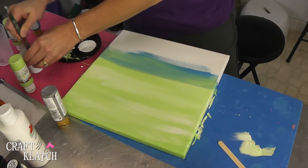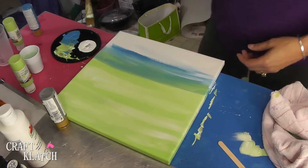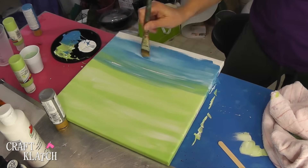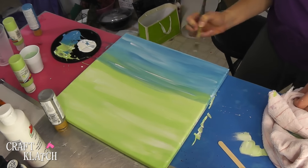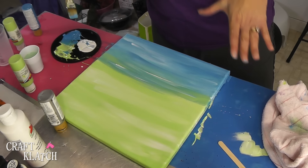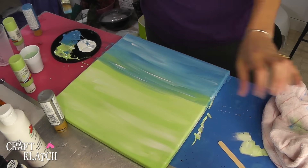So I'll definitely want to add a little bit of white to that. I'm going to wash my brush and get ready to put more blue on, and work some white into there. Then you want to just let that dry, and you'll see if you need another coat or if you like it the way it is.